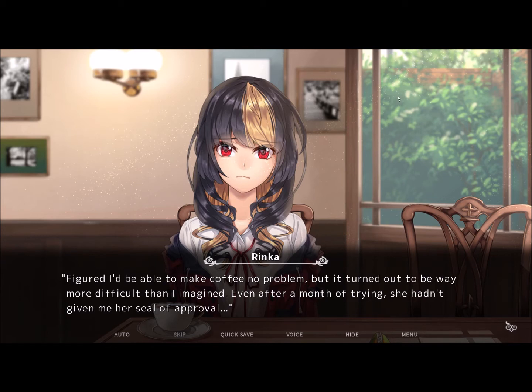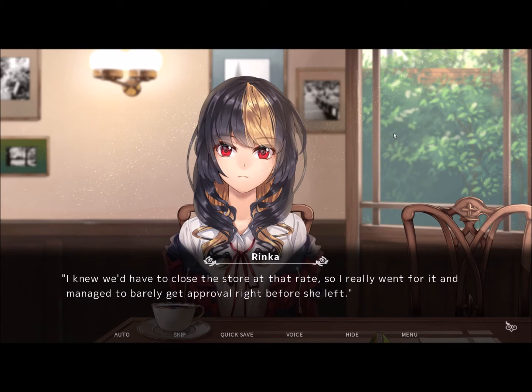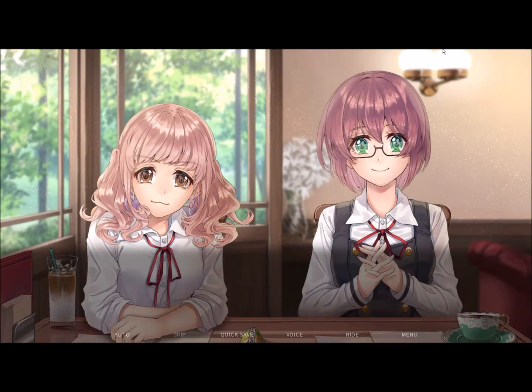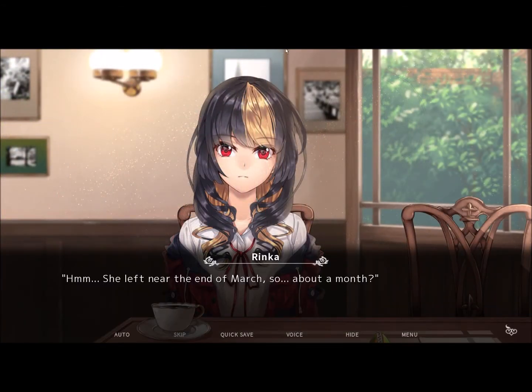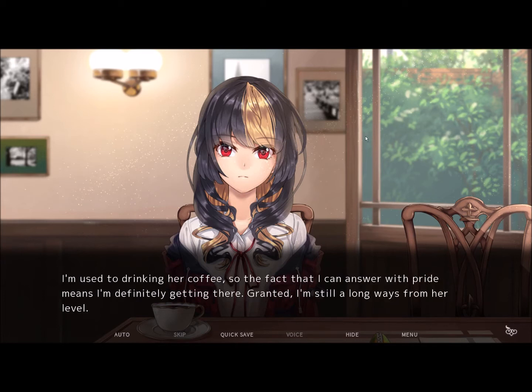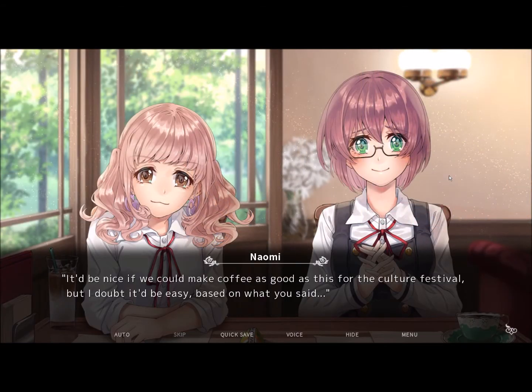I figured I'd be able to make coffee no problem, but it turned out making coffee is really hard. I knew we'd have to close the store at that rate, so I really went for it and managed to barely get approval right before she left. How long have you been running it now? She left at the end of March, so like a month? I take a sip of my own coffee after answering. Definitely smells and tastes a lot better than when I first tried to make some. I'm used to drinking her coffee, so the fact I can answer with pride means I'm definitely getting there. Granted, I'm still a long way from her level — I'm not quite a coffee master yet.